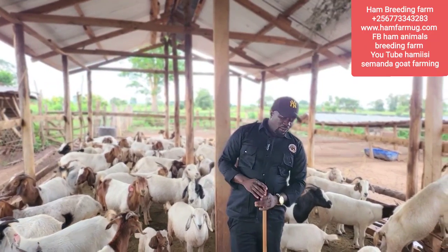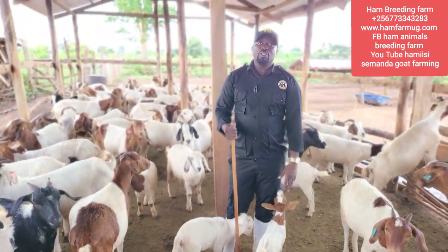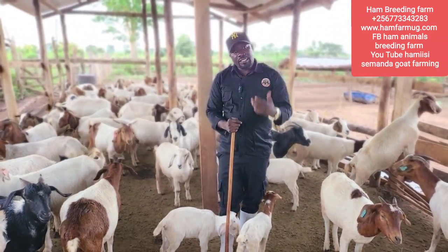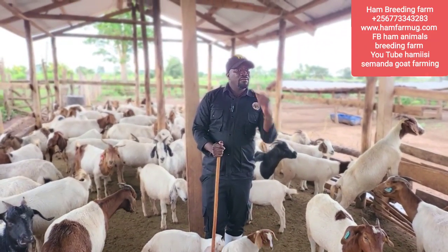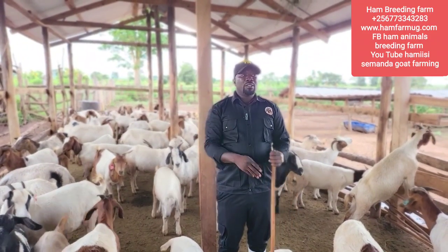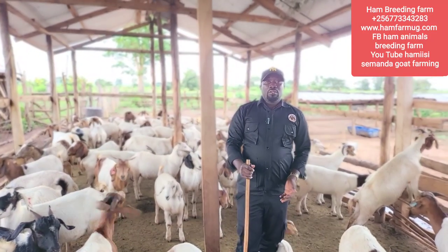I vaccinate my animals proactively. When a kid is born, once it reaches one month old I begin vaccination - I don't wait for a disease outbreak before thinking about vaccination. I start vaccination at one month, unless there is an epidemic nearby - for example if there is PPR or FMD in my neighborhood, I can even vaccinate a one-week-old kid.